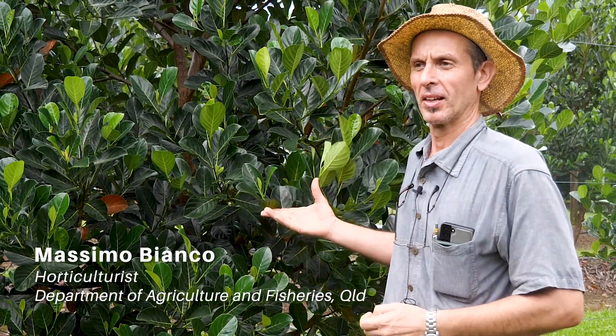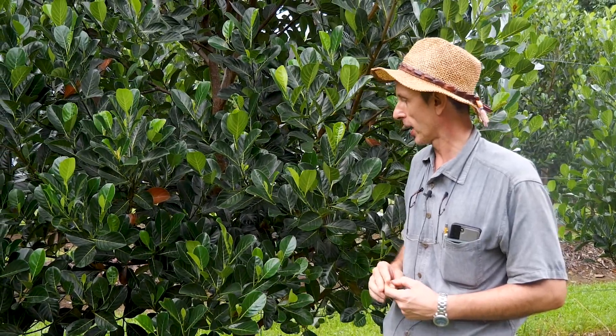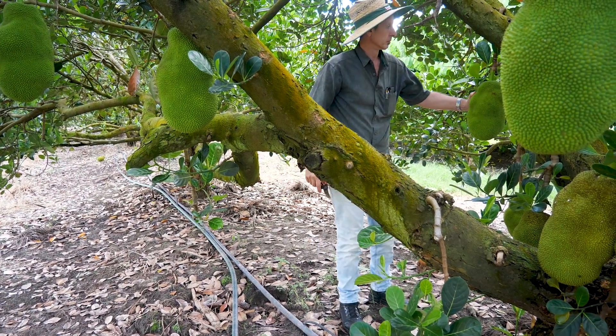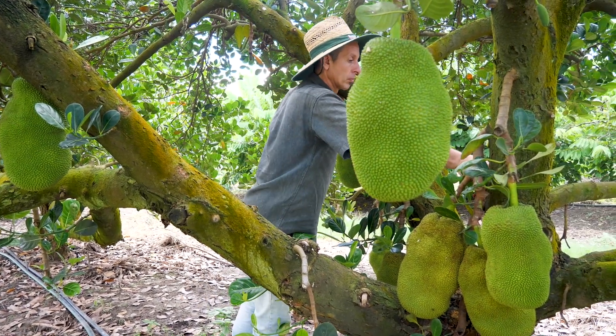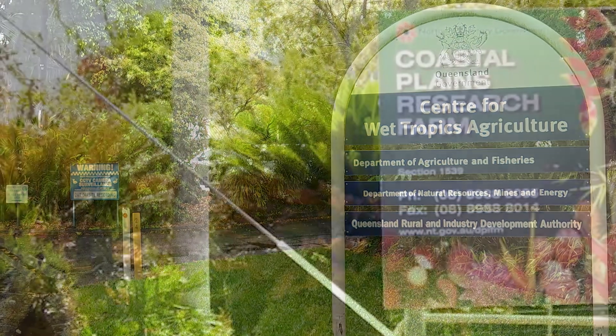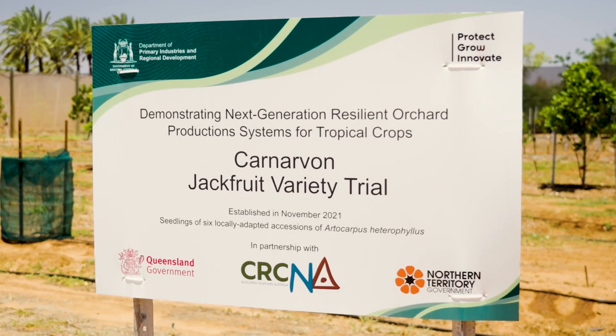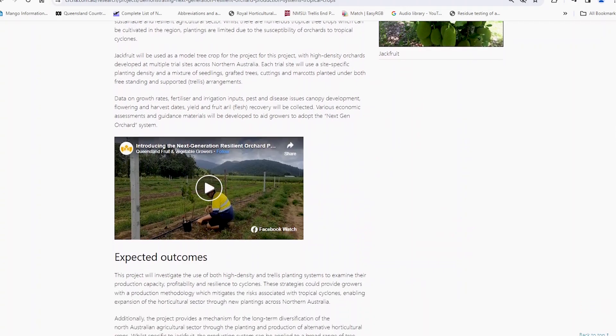Hi everyone. Just beside me here I have a jackfruit tree, Artocarpus heterophyllus. Jackfruit is being used as a demonstration crop in our project developing the next generation orchards in Northern Australia. This project is in partnership with DAF, the Department of Agricultural and Fisheries in Queensland, the Northern Territory Department, and the Western Australia Department. This video is being supported by the Cooperative Research Centre for Developing Northern Australia.